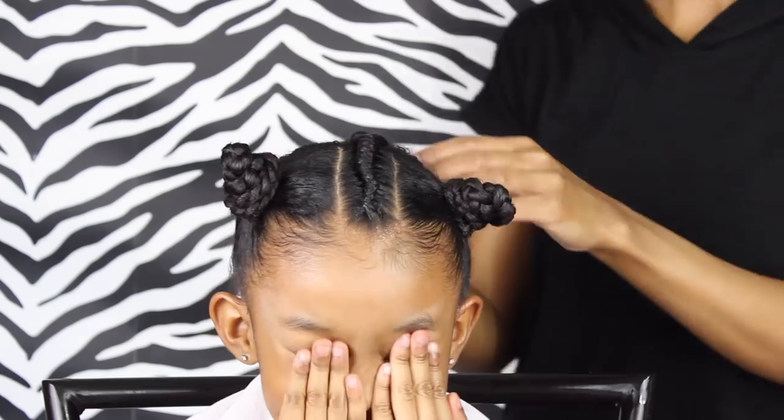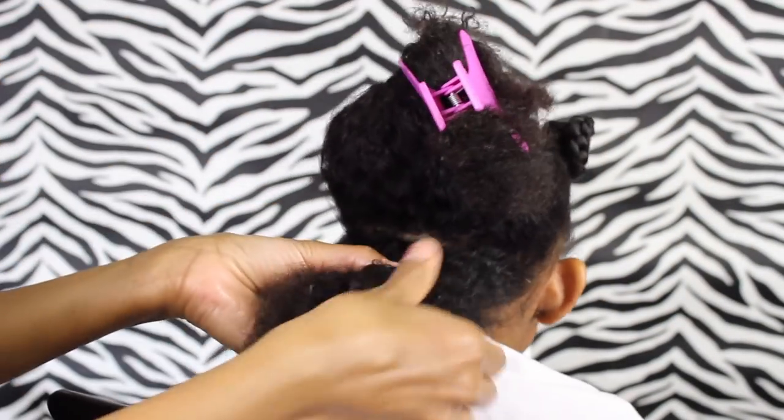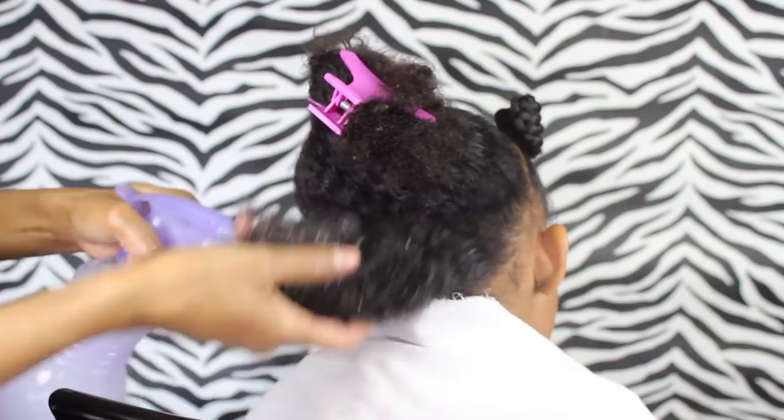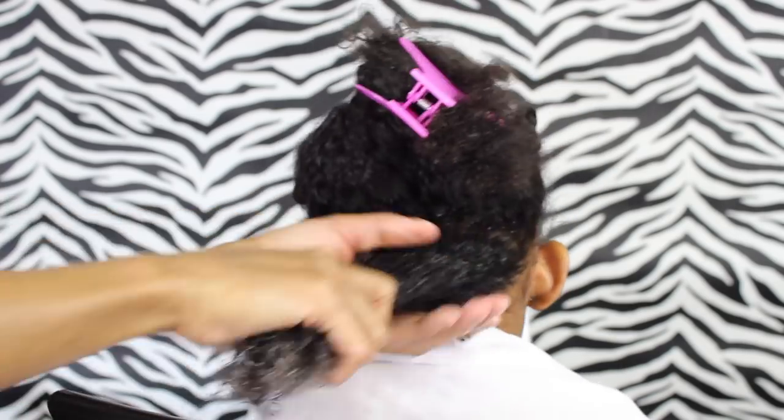It does look uneven but I did end up going back to fix it later. For the back I use some of the flaxseed gel that I make — if you haven't seen the video for that, check it out, I'll leave a link in the description box below. I absolutely love this stuff — it definitely defines her curls, you'll see that at the end.